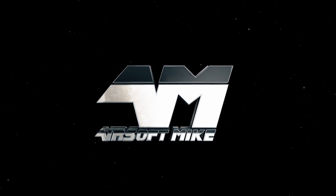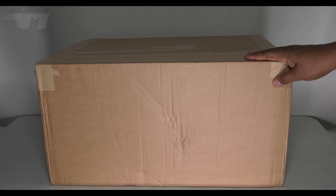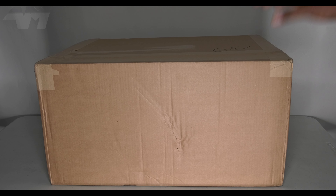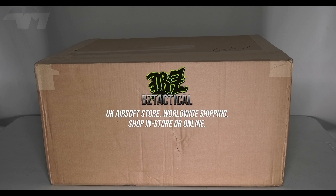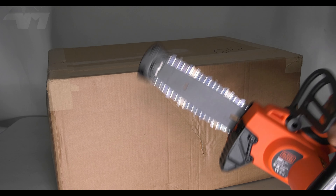This is another Airsoft Mike production. Oh my gosh, look at the size of this box! First thing I'm going to say is a huge thank you to Archwick and the people that also made this very possible, BZ Tactical. Let me just get the box open and I'll be right back.